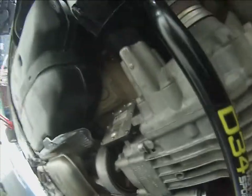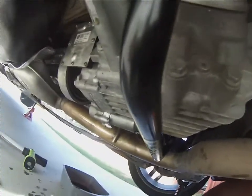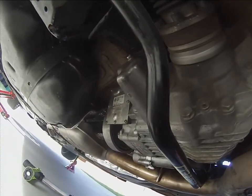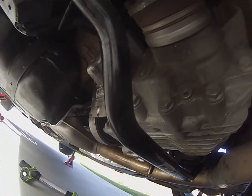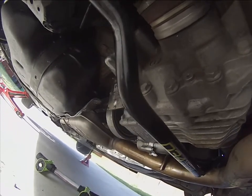Just like that, we got our plug in. We'll let it run for a couple of minutes, recheck it, and then we should be good to go. We'll tighten it up and everything should be good. Then we'll see if we actually have four-wheel drive.